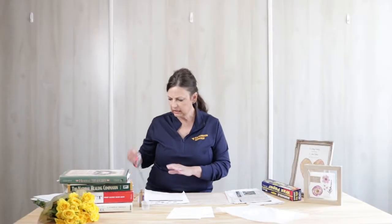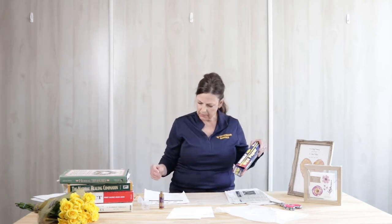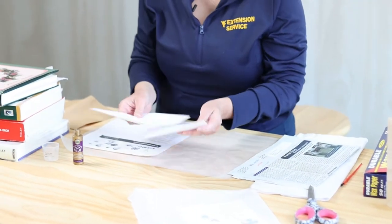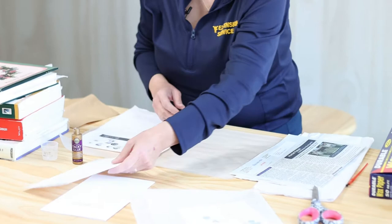You're going to need scissors, glue, and you're going to need fresh flowers or leaves. You're going to need wax paper. You're going to need a small paintbrush to paint the glue on the flower, and then you're going to need paper or cardstock. I like using cardstock because it's sturdier when you go to glue your flowers.